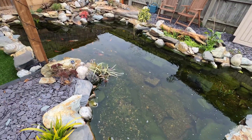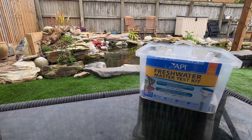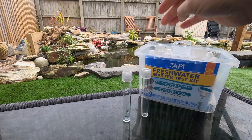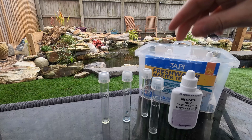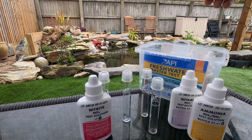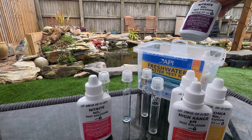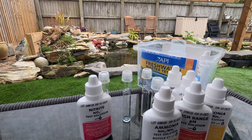We'll get the test kit out and go through the water parameters using the API freshwater master test kit. I'll go through it a piece at a time. We've got four freshly cleaned test tubes and then the bottles - a nitrate solution, a nitrite solution, ammonia solution, and we're going to go high range pH. That's the second nitrate and that one should be the second ammonia.